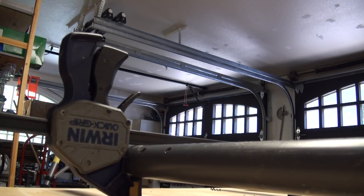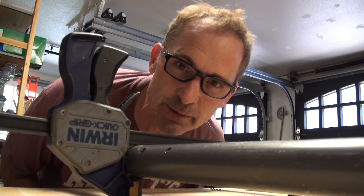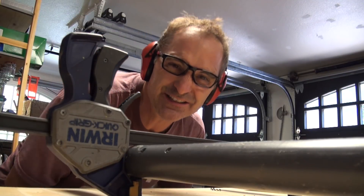10 feet of track, 5 ties, 4 screws per tie — 5 times 4 is 20 screws. This part gets noisy; remember, hearing damage is cumulative and permanent. Protect your hearing!